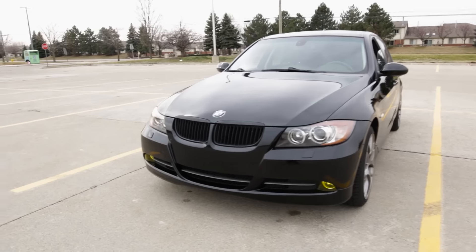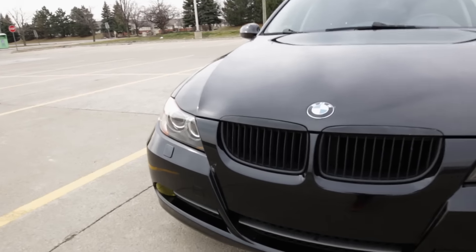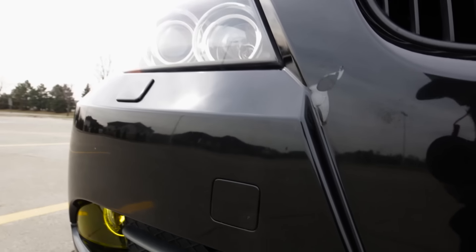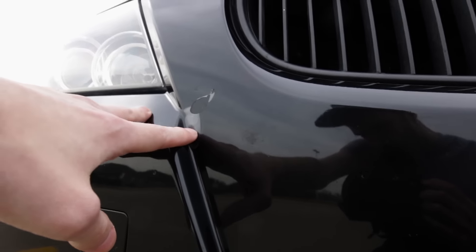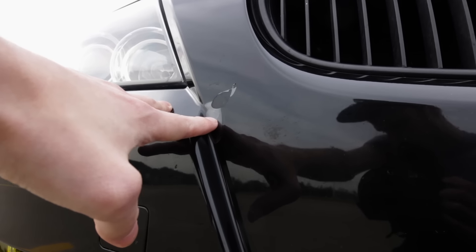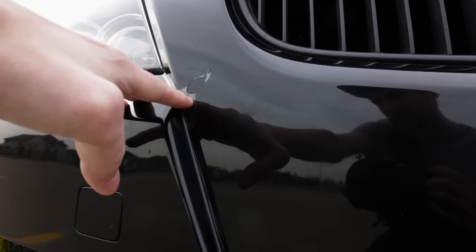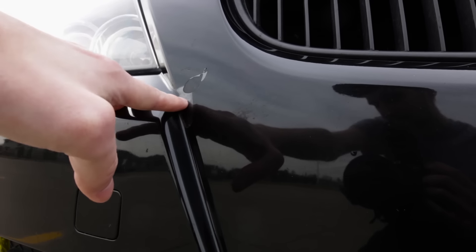The first one is right here on the bumper — this is where the clear coat has kind of bubbled up a little bit. This happened when I was power washing the car at the car wash. It looked like there was a little spot on the front bumper, and I kept getting closer and closer with the power washer.